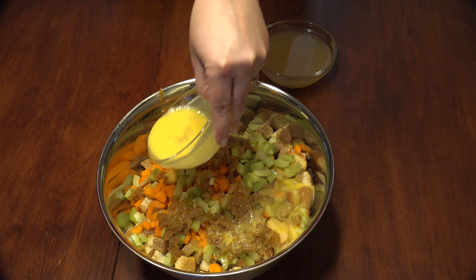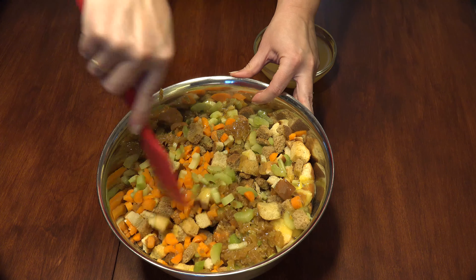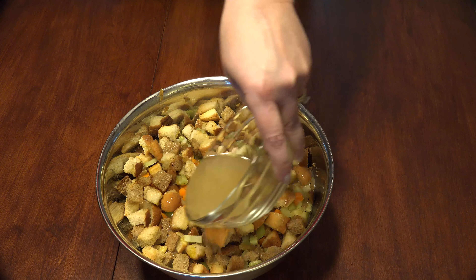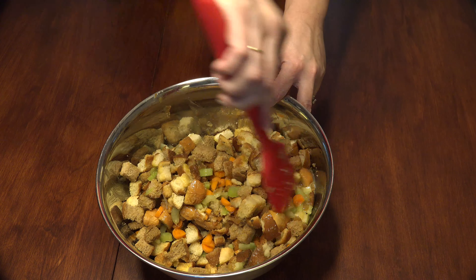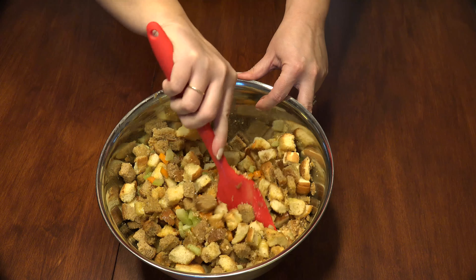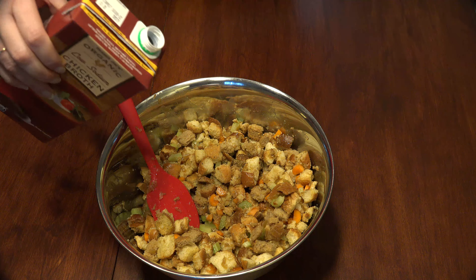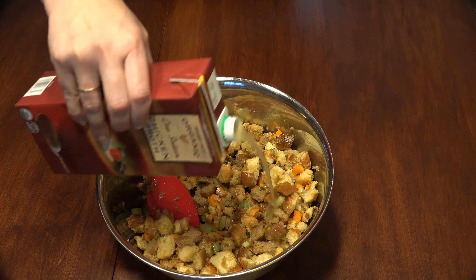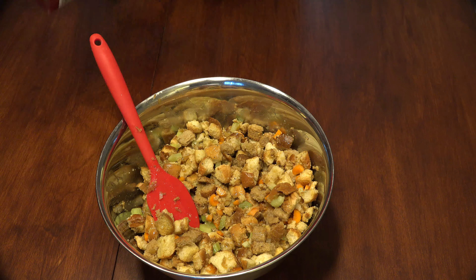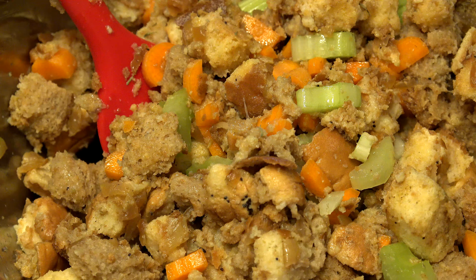Add 2 beaten eggs and give a preliminary toss of the ingredients. Add your broth and give it a stir to combine. Add 1½ cups of broth — I used low sodium chicken broth — if you prefer a dryer stuffing or if it's going inside the bird. Add 2 cups of broth if you like a more wet, restaurant-style dressing. This is the consistency you want if you like a wetter dressing that will not be inside the bird.